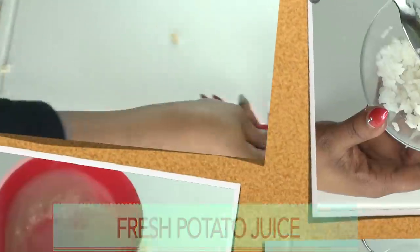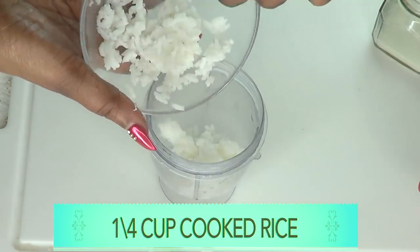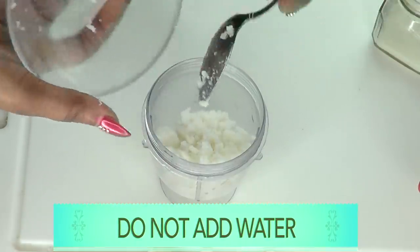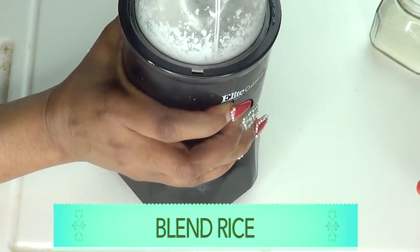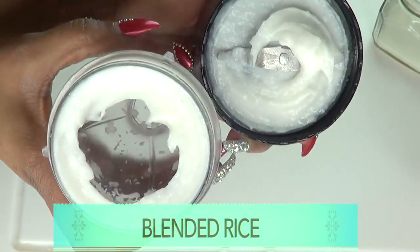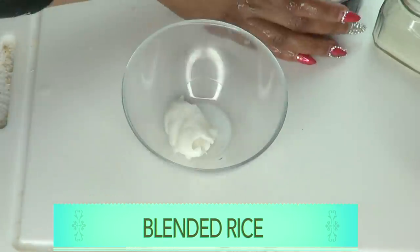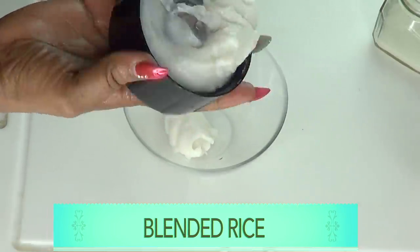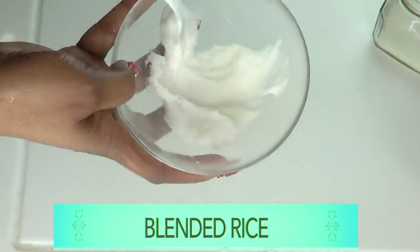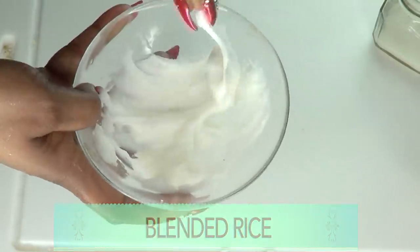The next step is to blend the cooked rice. I'm going to blend about a quarter cup of cooked rice, and we're not going to add any water to this. Take a look at this creamy goodness — this is your blended cooked rice. Let's scrape this out and get all the goodness. This is it, our blended cooked rice, just the way we want it.